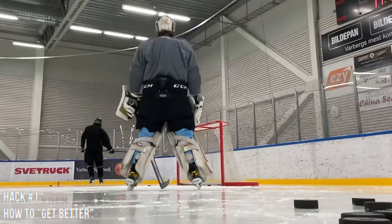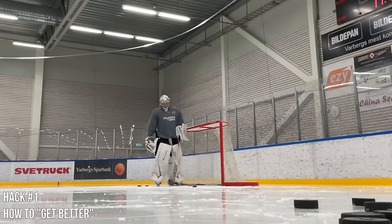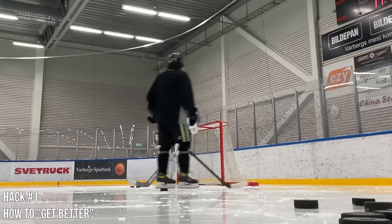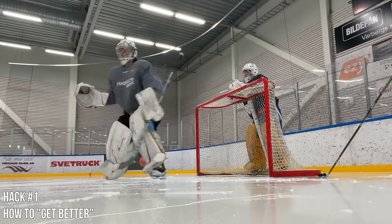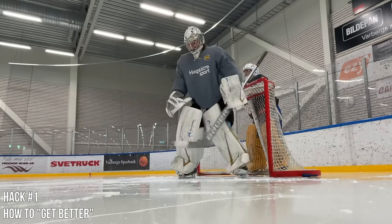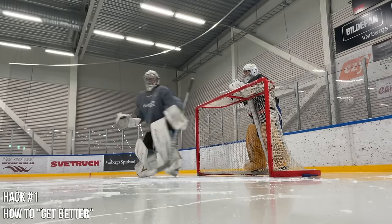I get this question all the time: I'm a new goalie just beginning — what are some tips to work on? Or I've been stuck at a certain level forever — how do I get to the next level? The answer I always give is to work on your skating. You hear coaches talk all the time about becoming a great skater, but what does that even mean? To me, it means making the foundation of my game my strongest asset.